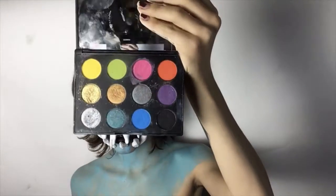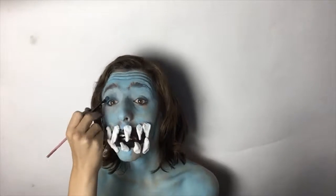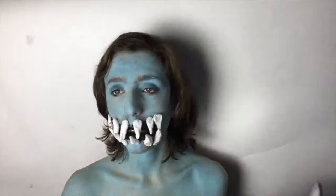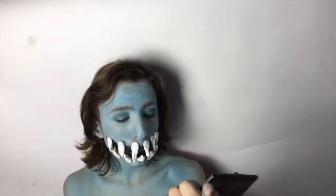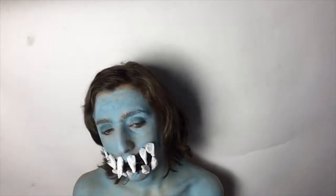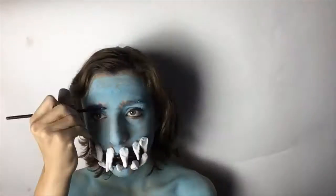Next I am taking my MAC Its Designer palette in the blue shade and using that on my eyelids to start the eyes. Then I take the silver shade from the same palette to add a bit of sparkle. I finish off the eyes with some black mascara, then use my flash palette to fill in my eyebrows.